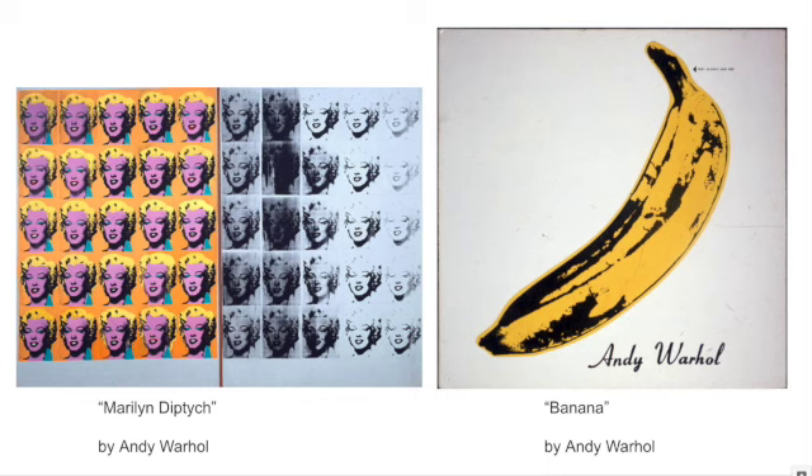Marilyn Monroe is like any other human being, but because she was this famous actress and everybody knew her name and thought she was beautiful and talented, she becomes less of a person and more of this famous entity. She loses that personhood, and that's one thing being shown in those prints becoming less and less distinct.